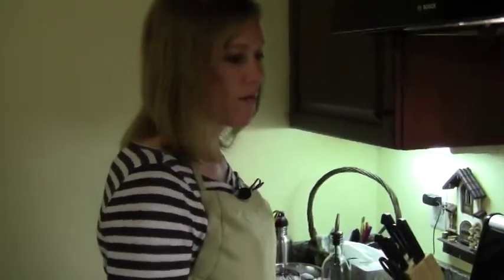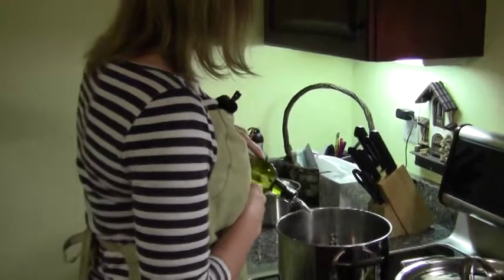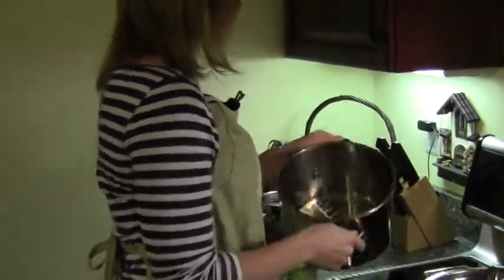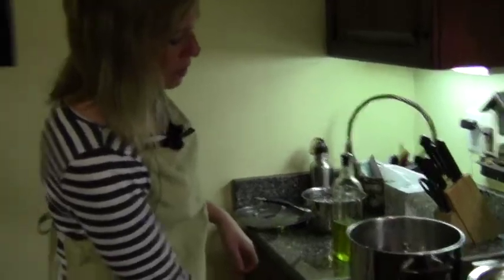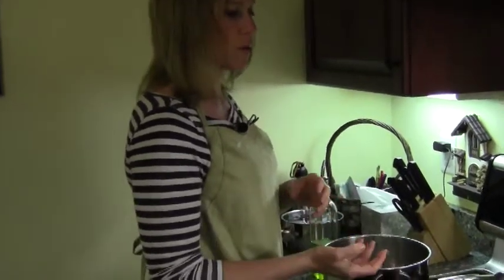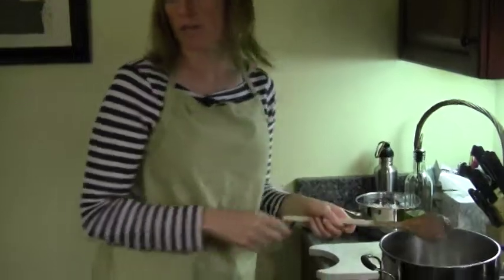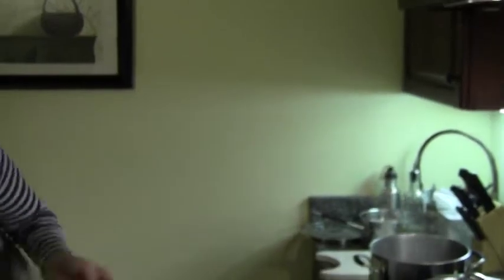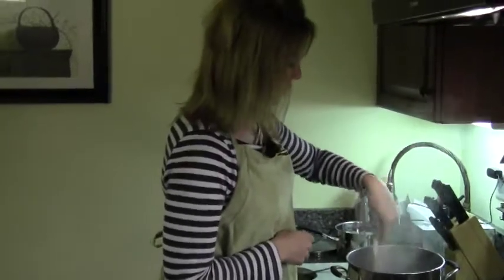Once you have taken all the skins off of the tomatoes, it's ready to actually make the soup. As a base, you want to put some olive oil — just enough to cover the bottom of your pot — and let that heat up for a minute or two. Then we're going to put some onions and garlic in there and let that sauté for a few minutes, then we'll start putting the tomatoes and vegetables in. Once the oil is hot, put in some onions — these come straight from our garden. Then we're going to put a little bit of garlic in; usually we use fresh, but this time we're just going to be using a little bit of not fresh.